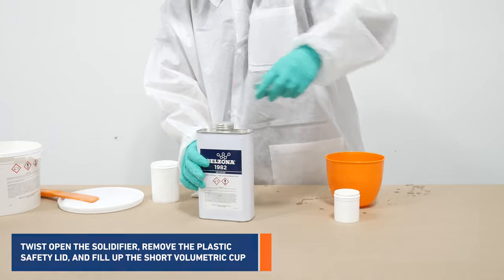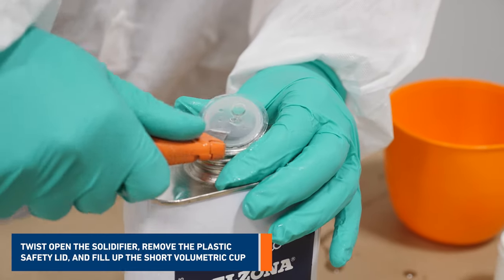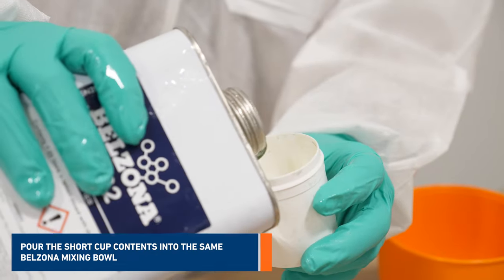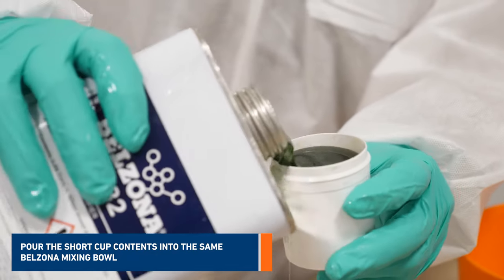Now, twist open the solidifier, remove the plastic safety lid, and fill up the short volumetric cup. Pour the contents into the same Belzona mixing bowl.